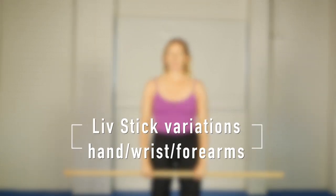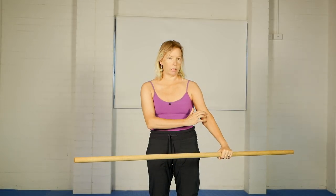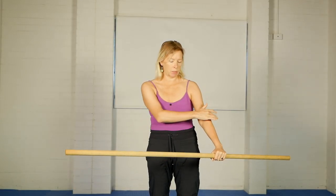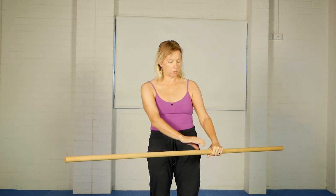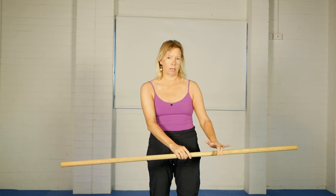Hello, Olivia here. This sequence is designed to help you get a strong stretch through the front of the arm, all around the elbow, front and a little bit towards the back, right down through the forearms. We can get some interesting sensations in the wrists and even into the hands a little bit.